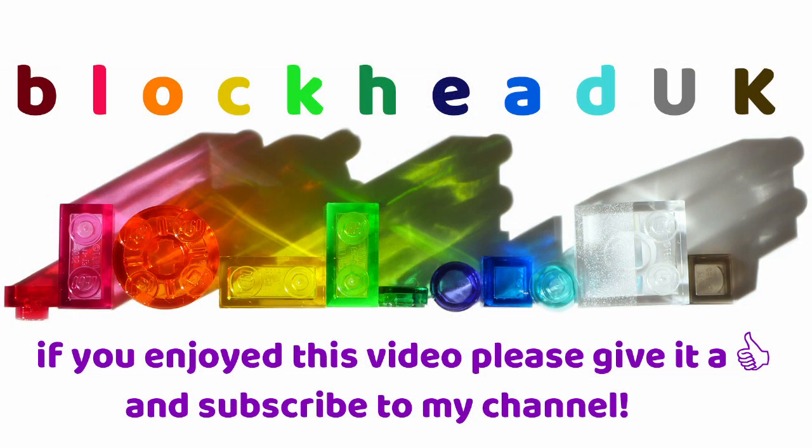If you enjoyed this video please give it a like and subscribe to my channel so you can see new content when it is released.